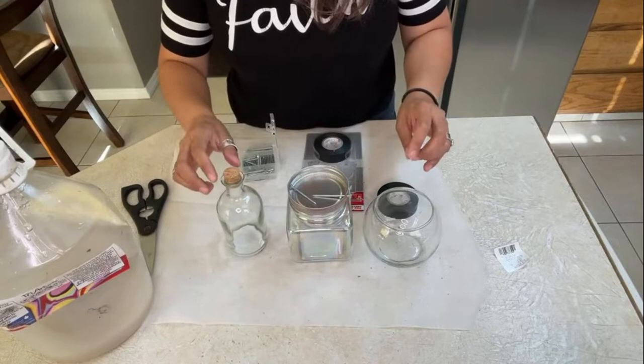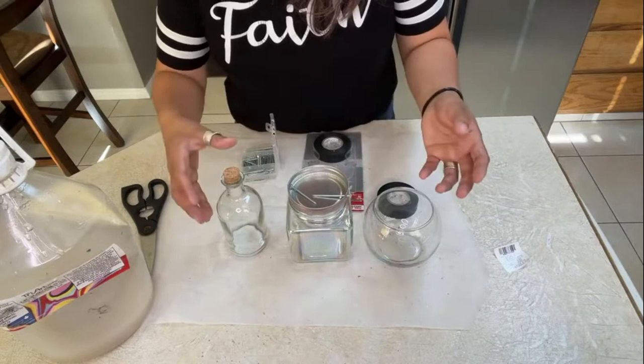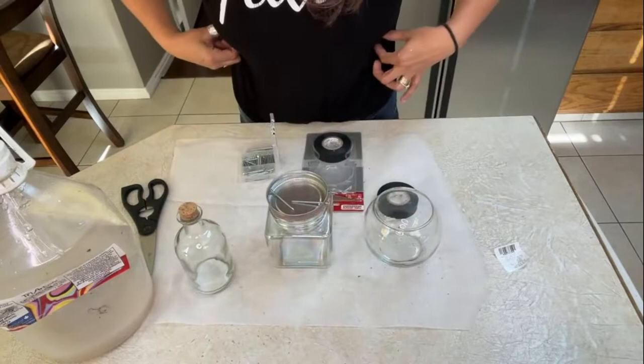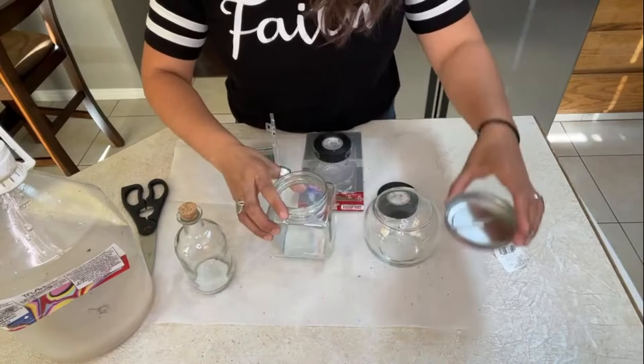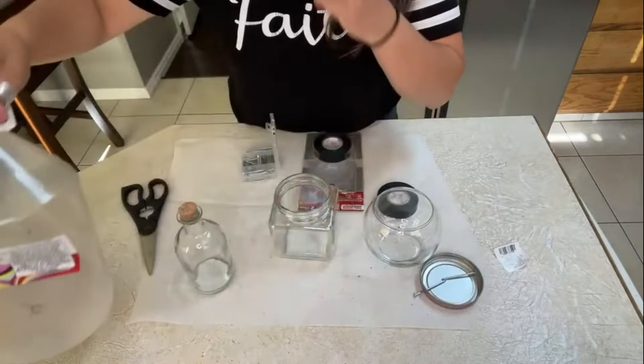You could also use that liquid they make for sticking glitter to Christmas ornaments and spheres — I don't have that. I had Mod Podge but the one I have is matte, and I don't want my glitter to look matte, so I'm not using that. This Tri-Art liquid glass dries with a clear glossy finish, so this is what I'm going to be using, along with our glitter.